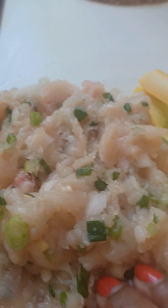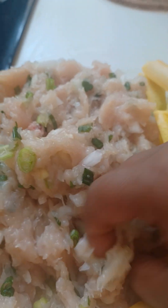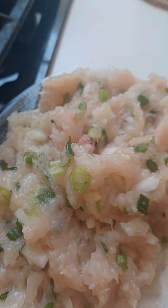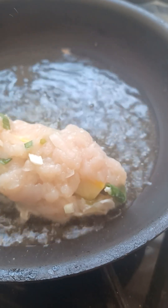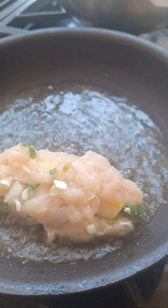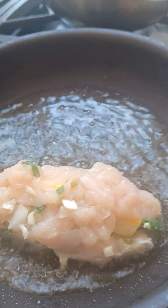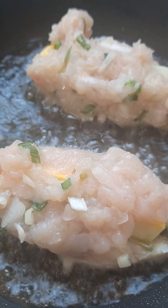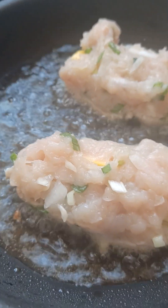Here, dear friend, I'm showing you the process. With the blended chicken, you simply put the squash in the middle like this. I'm showing you the process, okay?